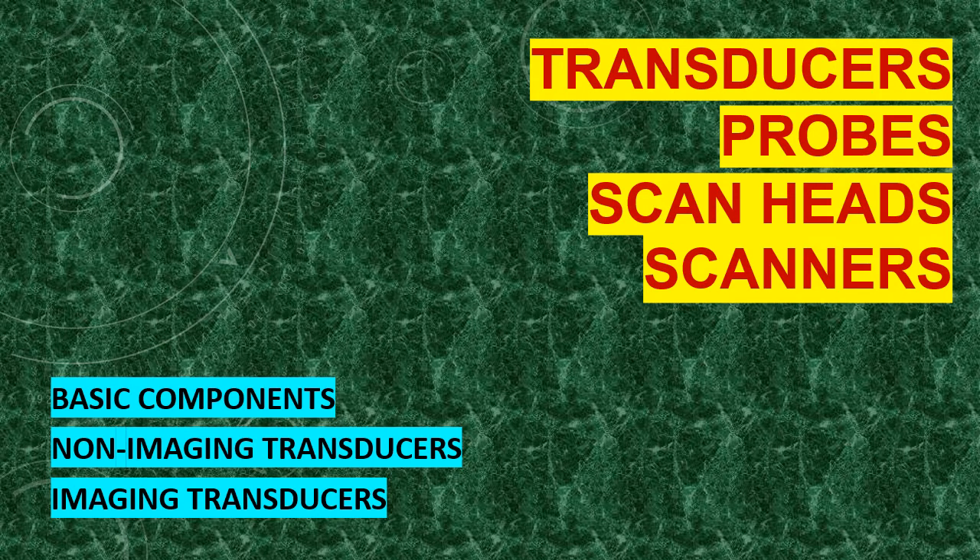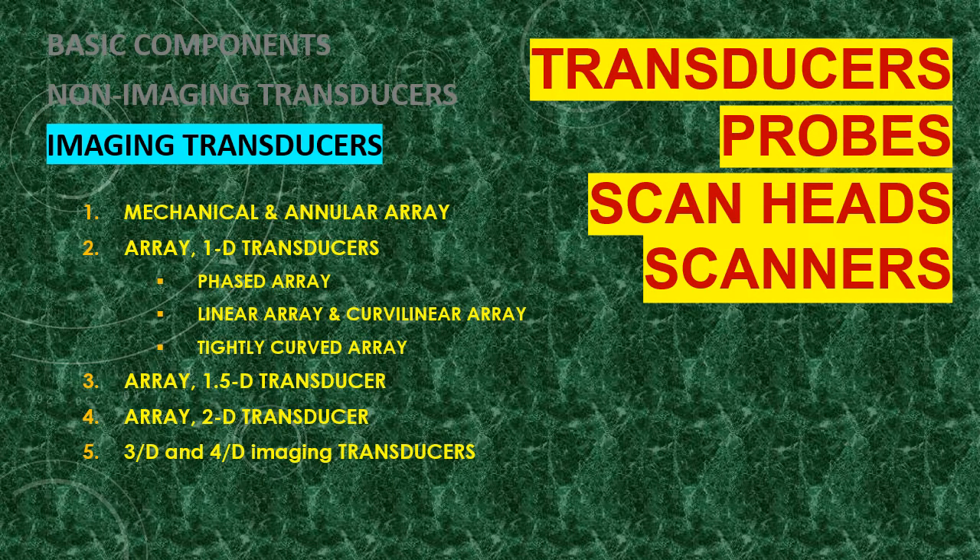Another lecture in the series of transducers — ultrasound transducers, also known as probes, scan heads, or scanners. This series discusses the basic components of the transducers, the non-imaging transducers, and imaging transducers. Here in this part, we are discussing the imaging transducers: the mechanical and annular array as one group; array 1D transducers like the phased array, linear array, curvilinear, and tightly curved array; array 1.5D transducers; array 2D transducers; and lastly, 3D and 4D imaging transducers or techniques.